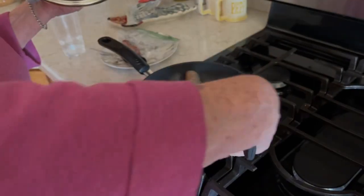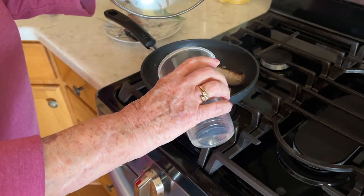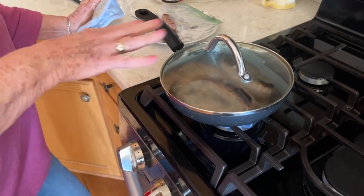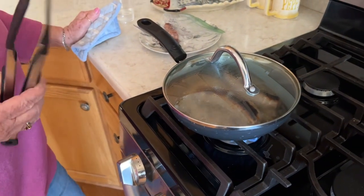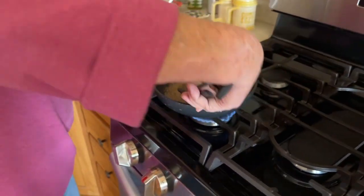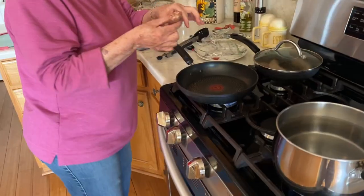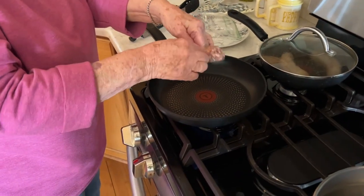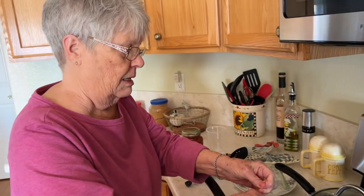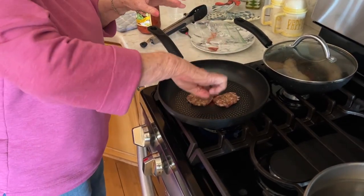Okay, we're gonna turn these over. It's gonna steam so it gets done all the way through — it needs a bit more than just fried in the skillet. Now I'm taking that little half piece of sausage and I'm going to fry it up — as soon as I get it squeezed out of its casing.